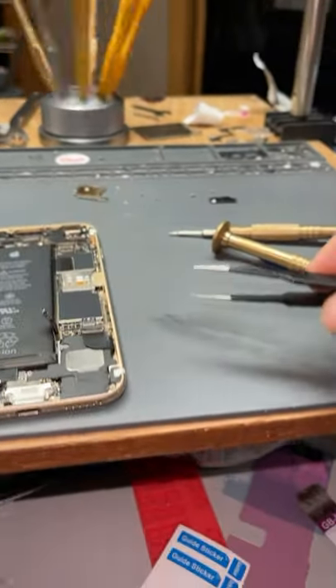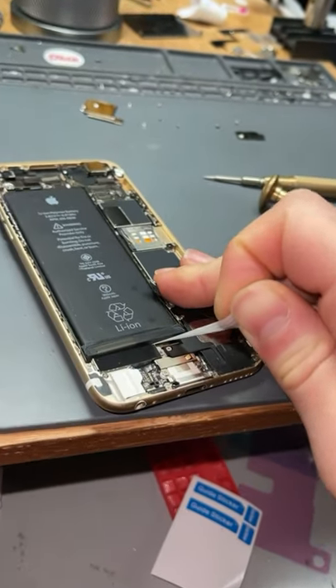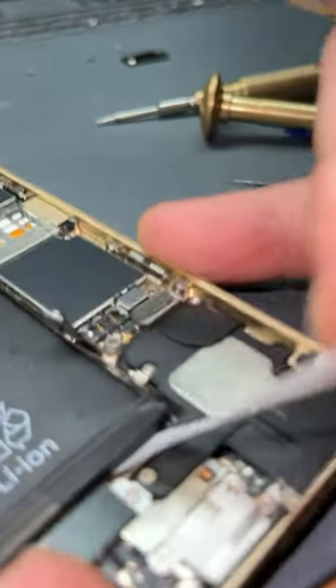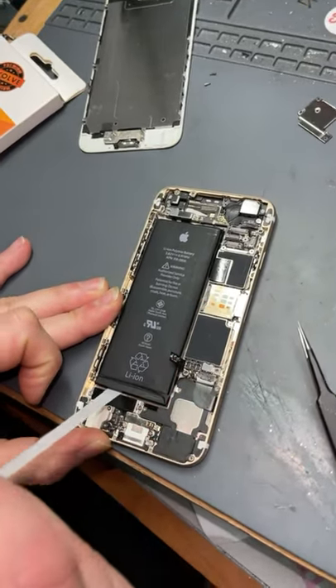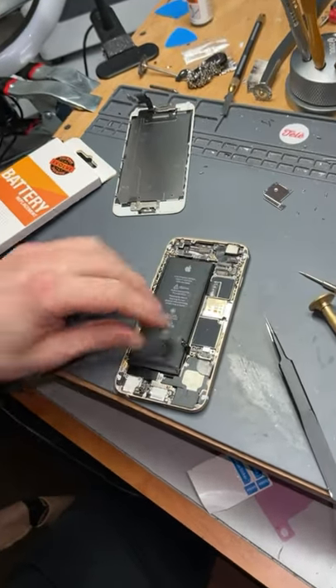Now that we've gotten everything out of the way, we can go in here and pull these battery adhesive tabs out of their place. Kind of hard to do this with one hand, but you get the idea. And there we go.